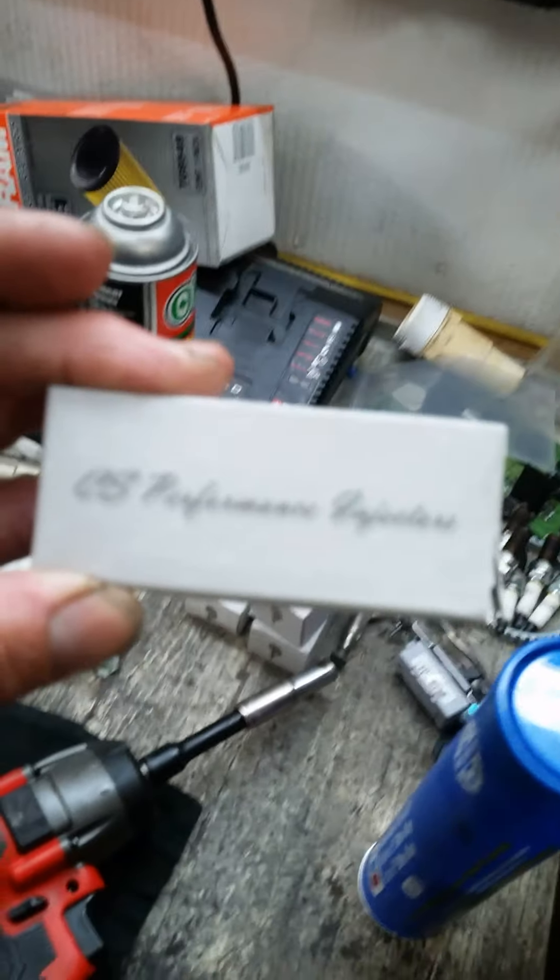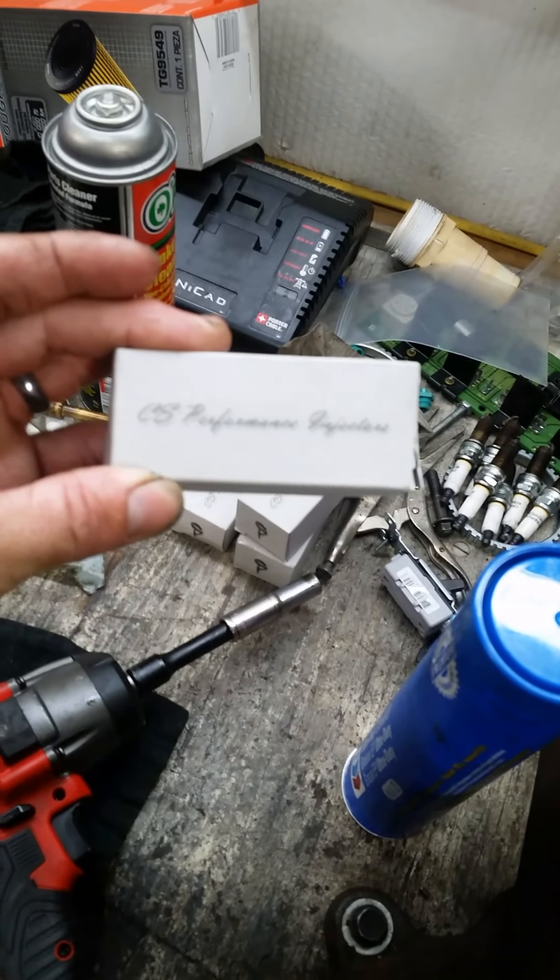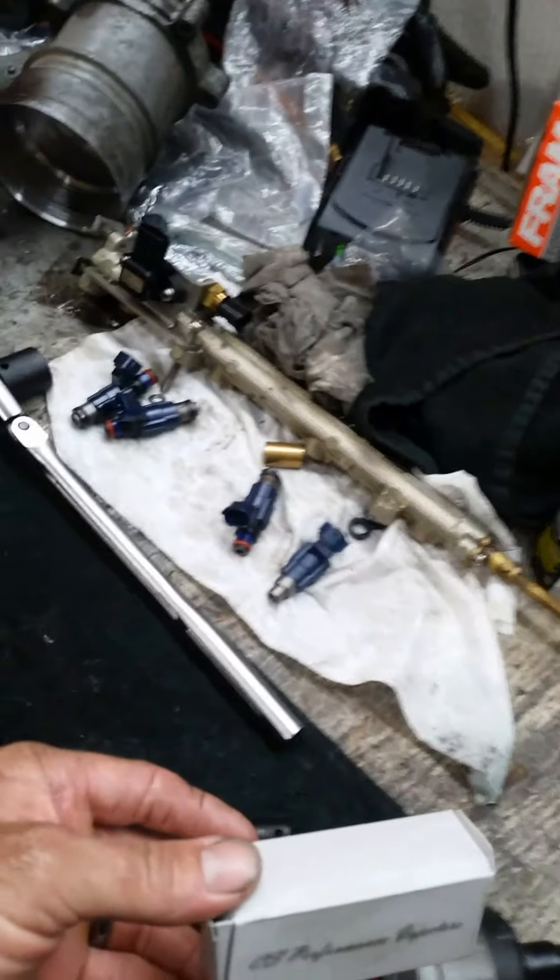Everything's looking good. I just got my injectors from CS Performance — these things look great. I just have way too many projects going on at one time.